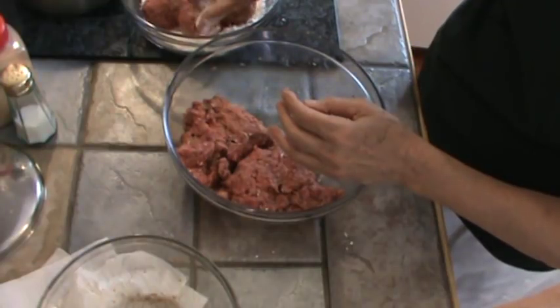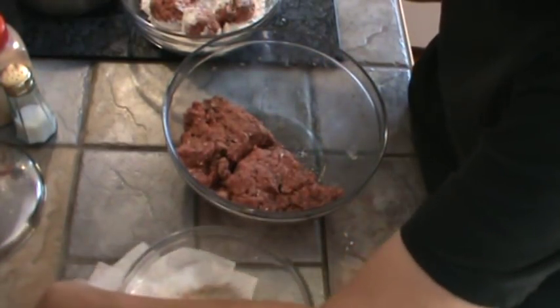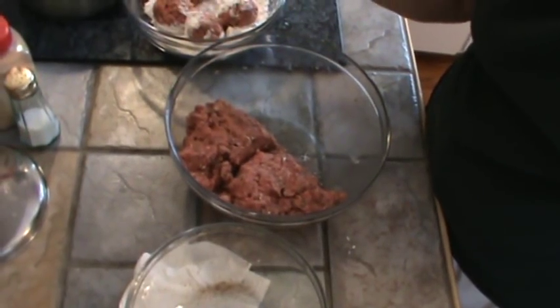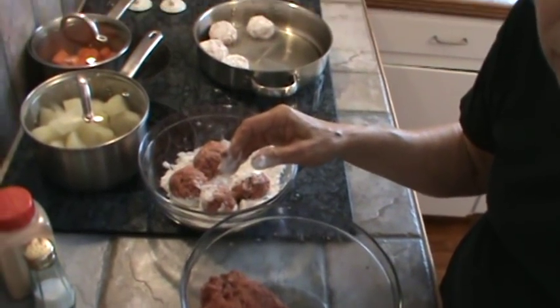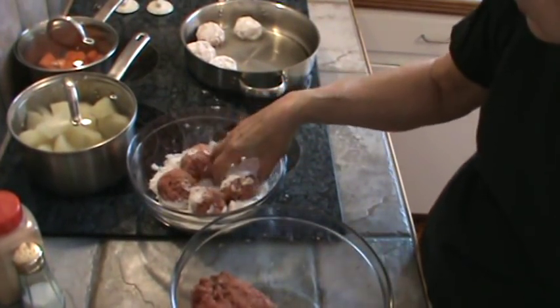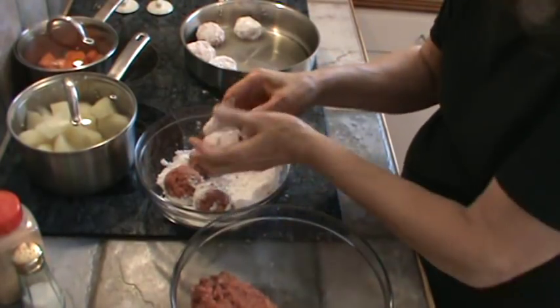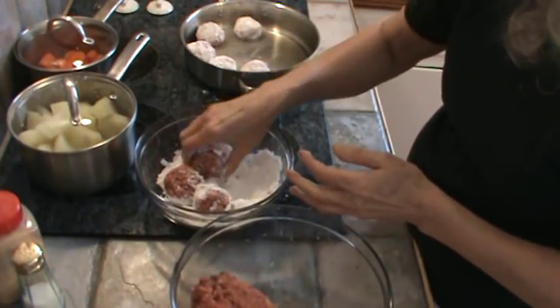I'm just dredging the meatballs in a little flour and then dusting them off a little bit. The egg will help hold everything together, and you don't want to really be turning them until you're sure they're brown.